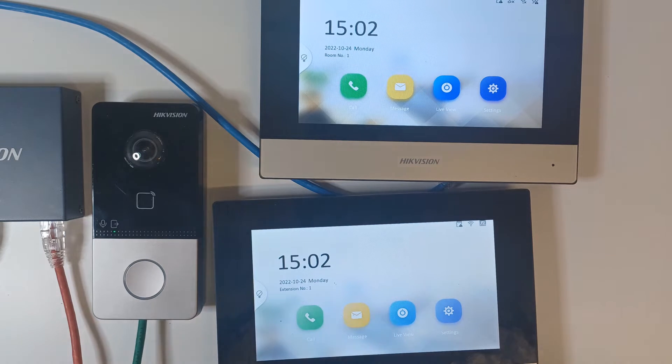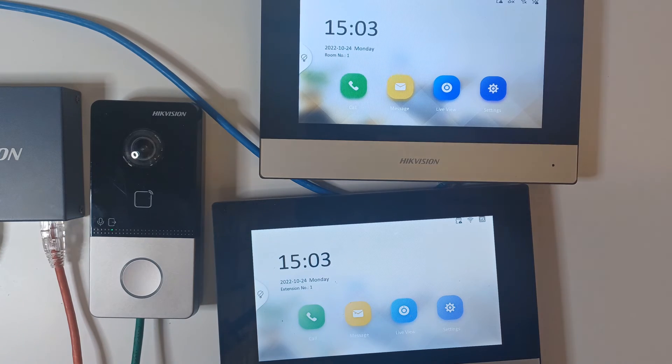Like I said earlier, hardwired is always the way to go. Thanks for watching — now you can add a screen to your existing system, or start a new system with two or more screens. You can repeat this process again and again to have more extensions. More to come on the series, so stay tuned. Catch you later!